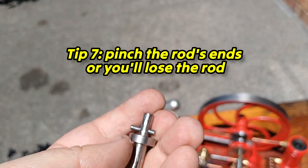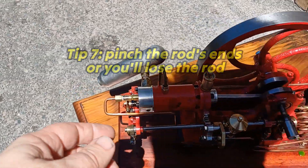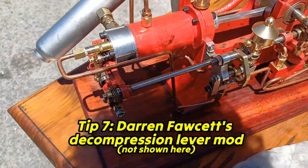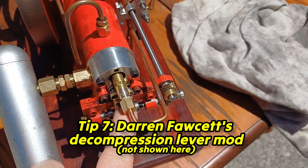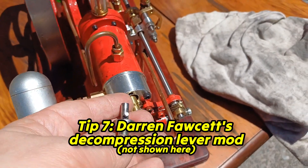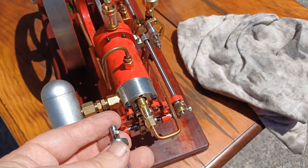There are ways to reduce the stress on the starter, otherwise it'll just keep falling out. Darren has put a decompression lever on his so the flywheel can get a good run-up before it starts firing, and he suggests that's what I should do as well.